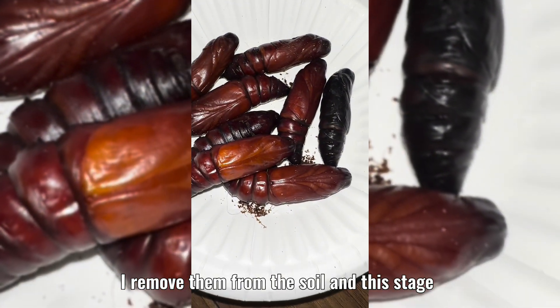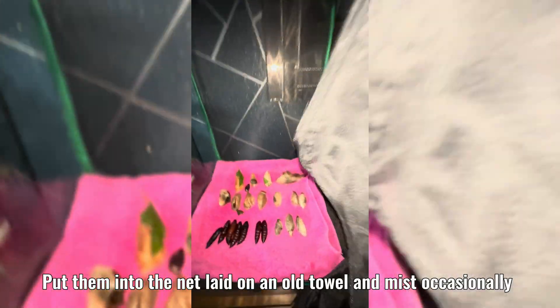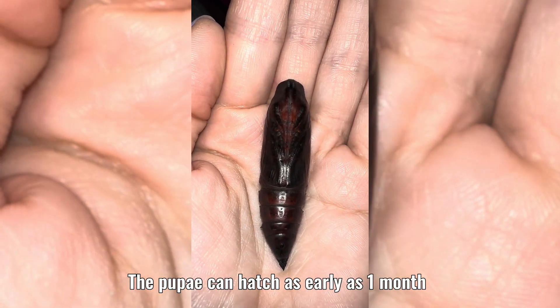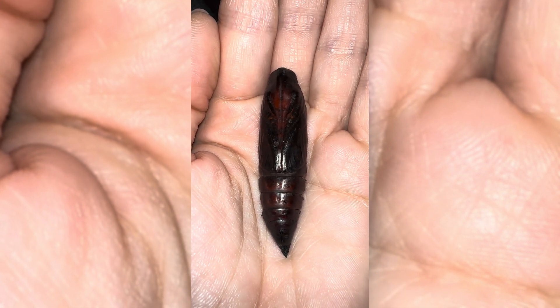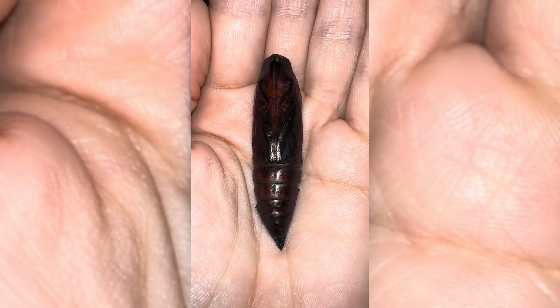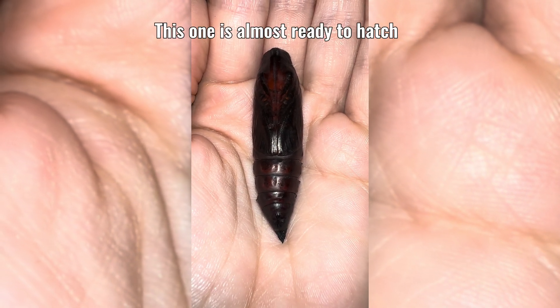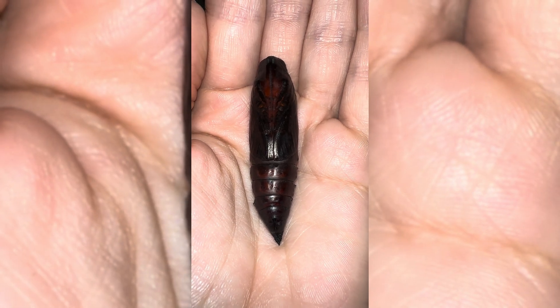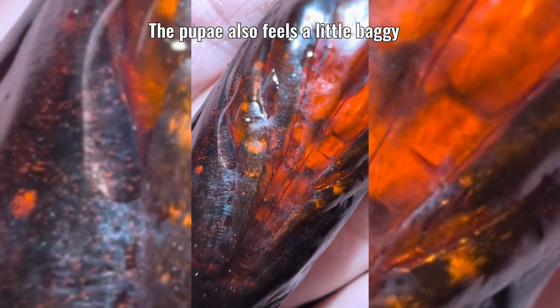I remove them from the soil at this stage, put them into the net laid on an old towel, and mist occasionally. The pupae can hatch as early as one month — it all depends on different factors: the temperature, time of year, and if the conditions are correct. I have had pupae take two to three months to hatch. This one is almost ready to hatch — he is dark, deep red. You can see through his pupae and the pupae also feels a little baggy.